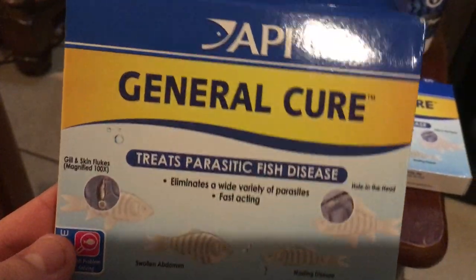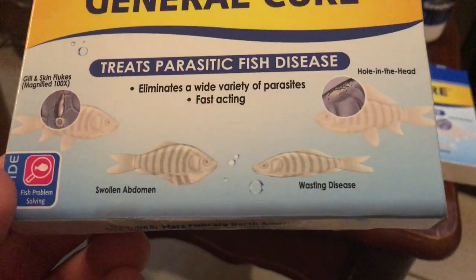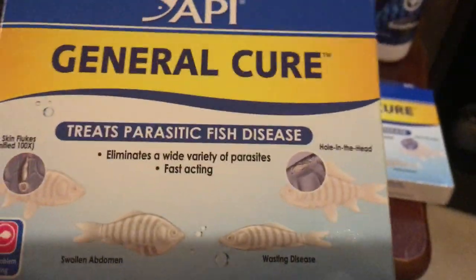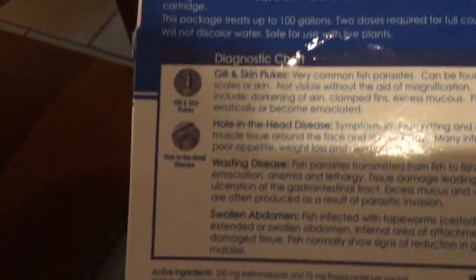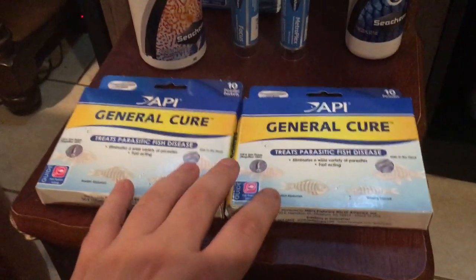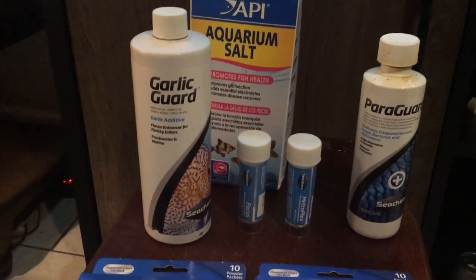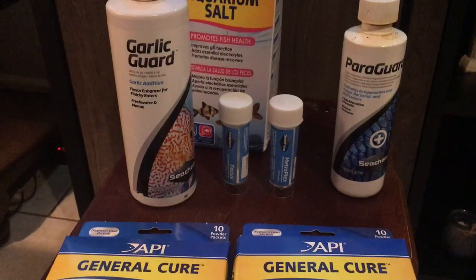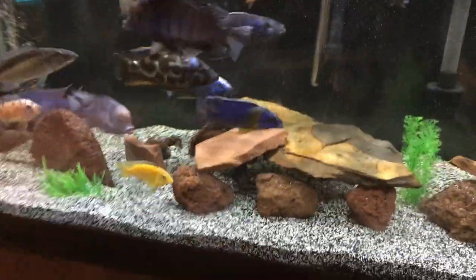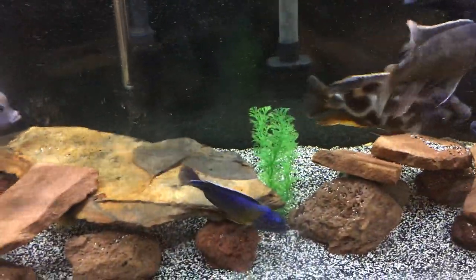This product covers gill and skin flukes — you won't see those with the naked eye, but there's a fish doctor on YouTube who shows them under a microscope. It also addresses swollen abdomen, wasting disease, and hole in the head, which is very common in Oscars and South American cichlids. They make another box for other issues like cloudy eye as well.